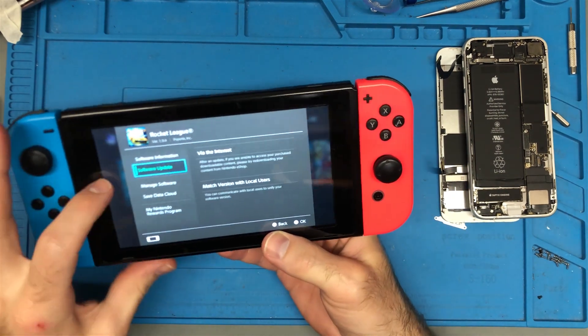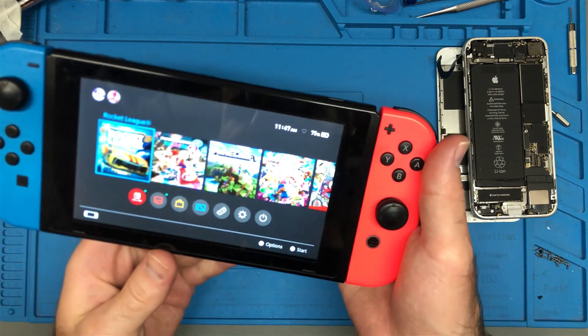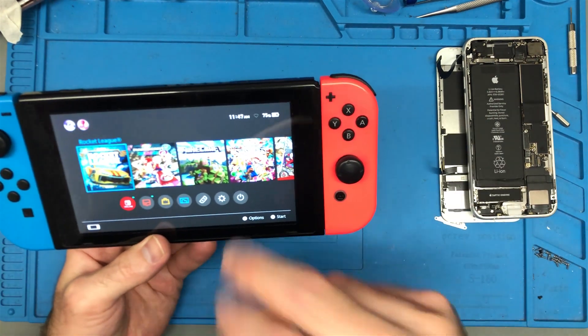Hello, this is Delamere and welcome to another repair video. In this video we're looking at a Nintendo Switch and the customer is reporting an issue with the fan just going super high.